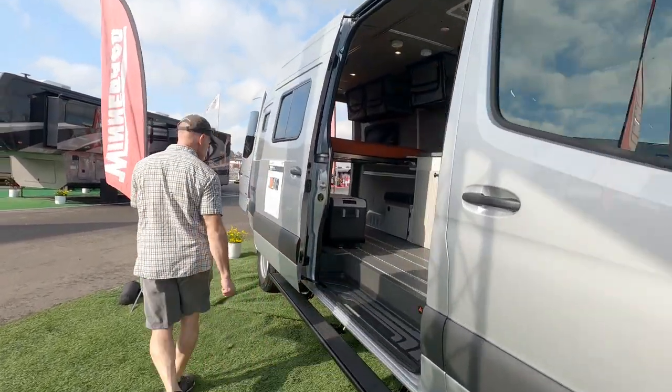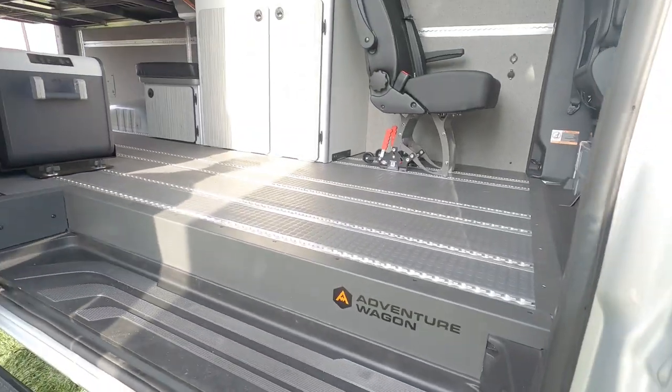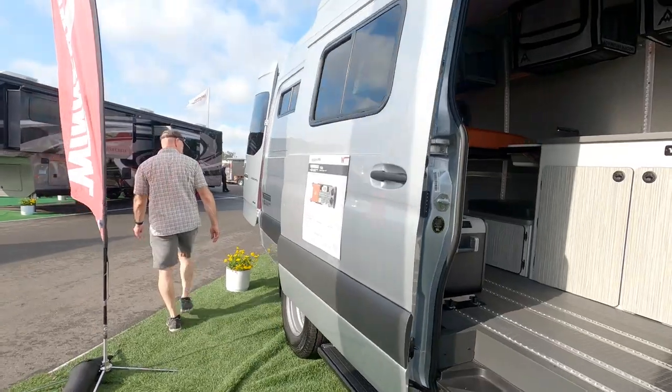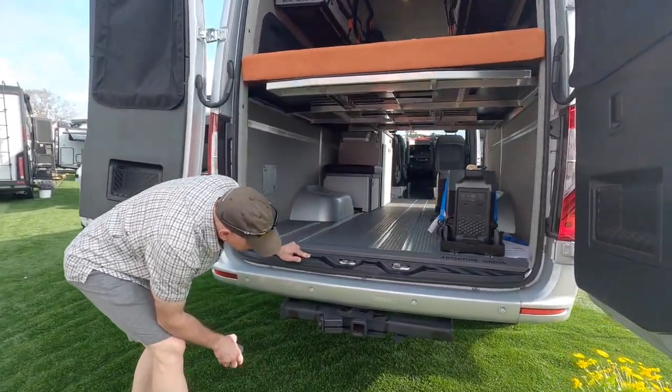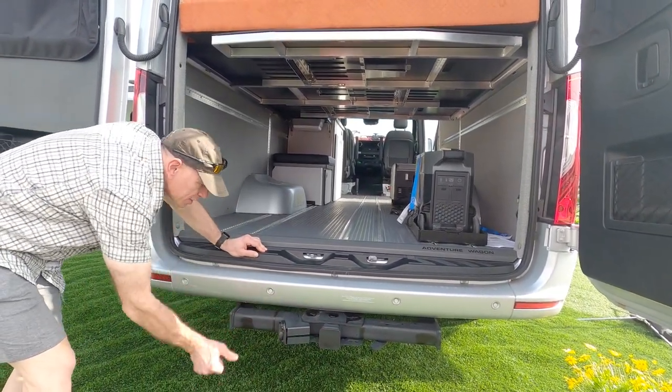So is it like a kit? How does it work? It's all about modularity and versatility — being able as a customer to create your own floor plan. We acquired quite a few kits from Adventure Wagon. It comes with furniture, bags, and some insulation, just to name a few.